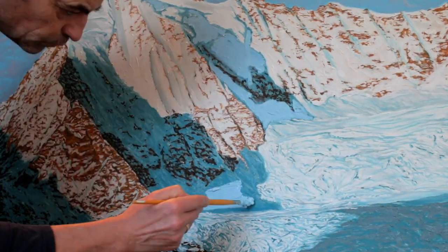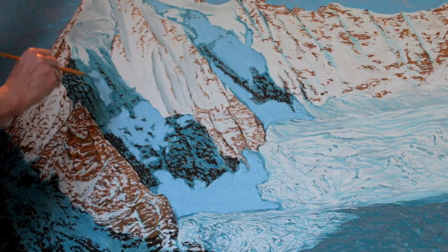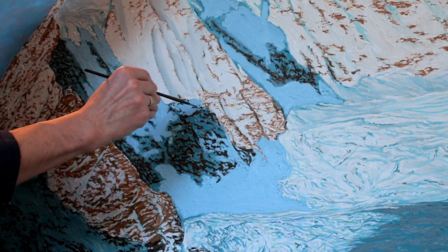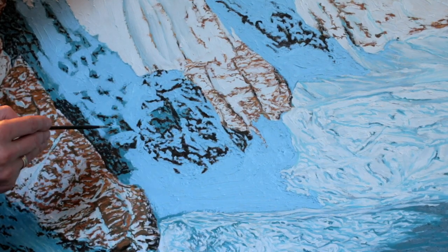Once the light tone is ready, large areas of the previous colors are covered with a medium brush, leaving small portions between the rocks to be covered with a small one. As a result, the overall contrast has been drastically reduced.